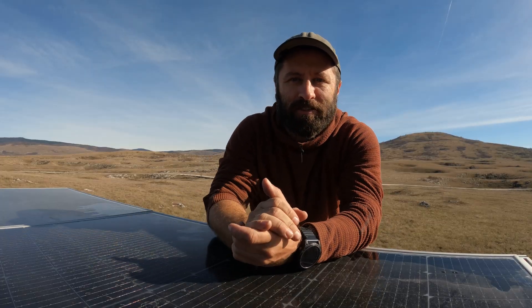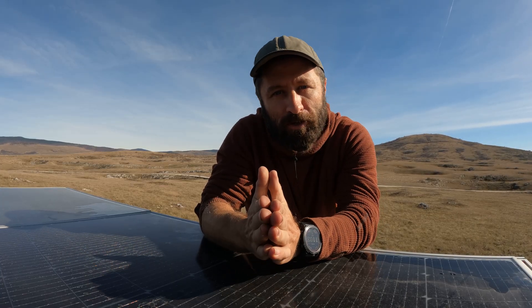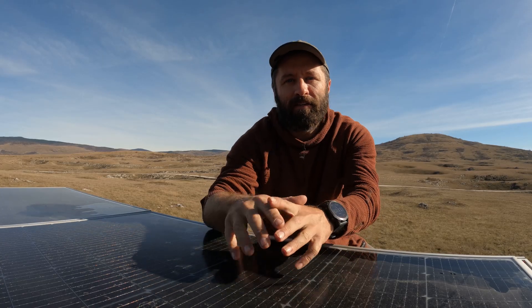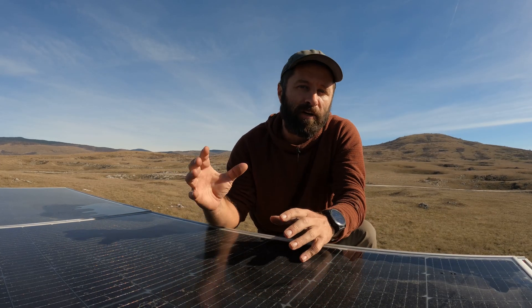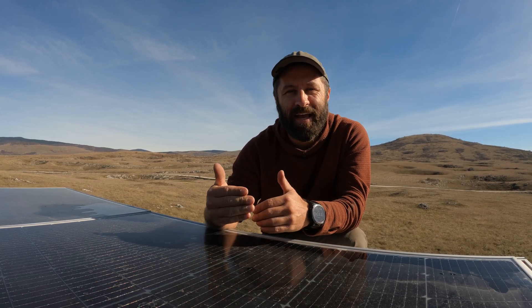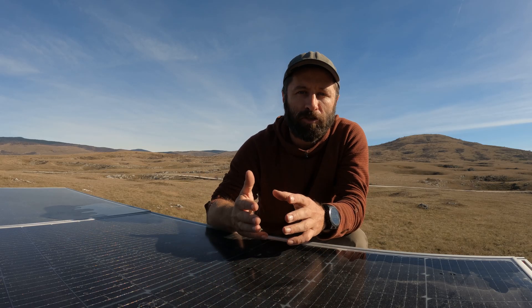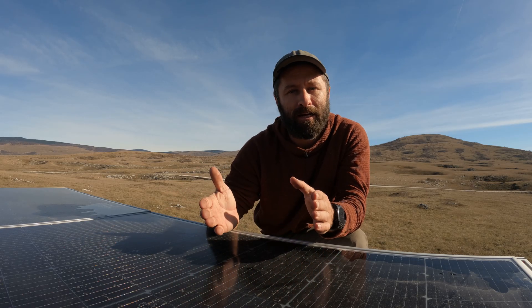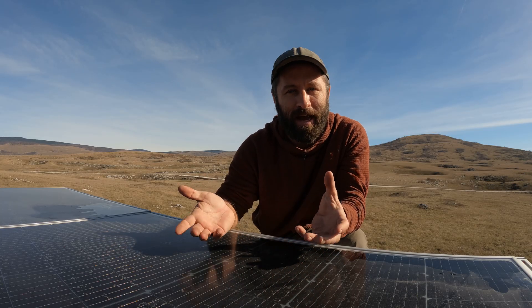I have these panels set up into two different charge controllers — we're using 150/85 Victron charge controllers. The top panels are on one controller and the bottom panels are on another. This gives us dual zones and also a failsafe: if something were to happen to one set of panels or one controller, we have a complete backup system and would still have 1100 watts of solar.